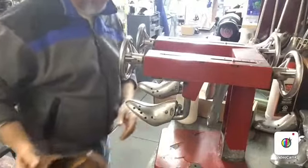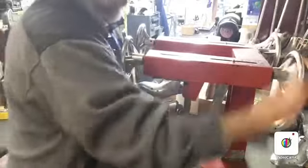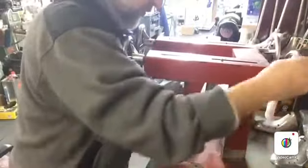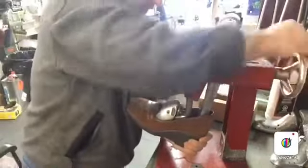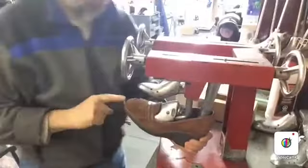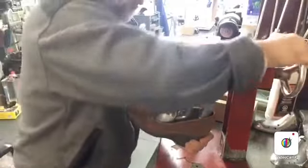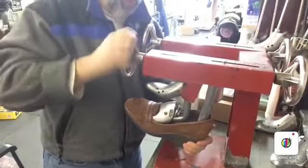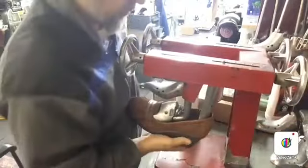So we'll put in the form. I'll push this in — this goes in the back for support. In this case, the customer wants the toes to be stretched; the width is okay. So that means we won't be stretching the width — we're going to keep it as is. We're just going to stretch the length of it.